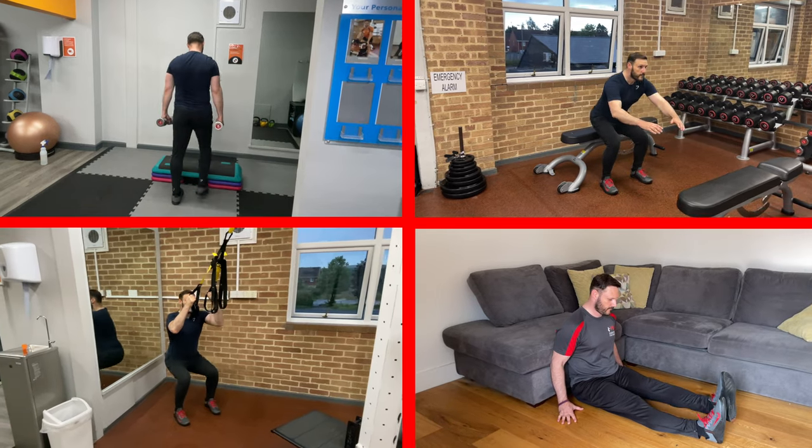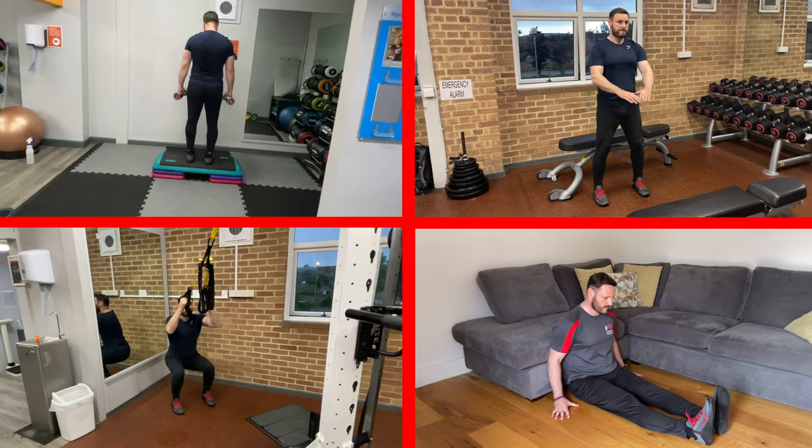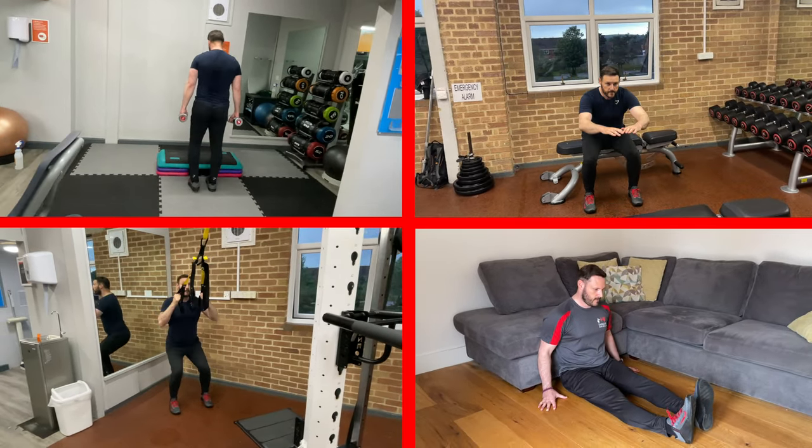If you're due to have a half or total knee replacement then you should be trying to do as much as you can now to strengthen the muscles around the joint to help increase your speed of recovery after surgery. You should exercise within your limitations and pain thresholds, but carrying out exercises such as step ups, sit to stands, squats and straight leg lifts will massively improve your chances of a faster recovery.